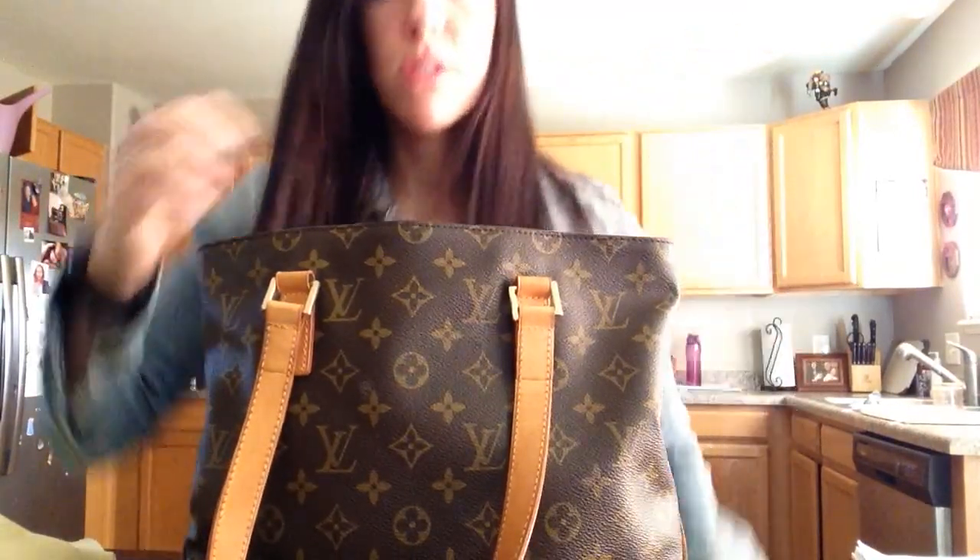If you want to get something out, you have to pull it out and then rearrange your whole bag just to put your stuff back in it. To me, that is just such a pain.